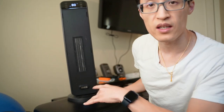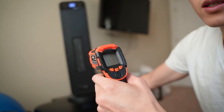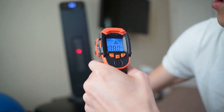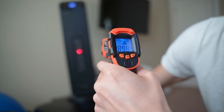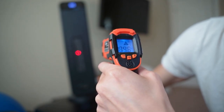Currently it's on eco mode and I'll give you a heat rating on here just so you can see how much heat it's producing. It's reading around 175 to 185, about 180 in the middle there.